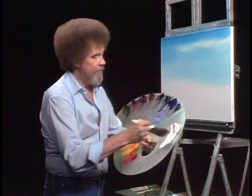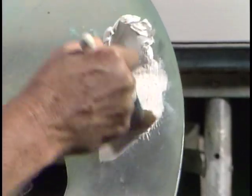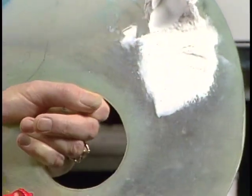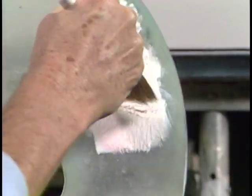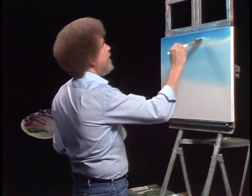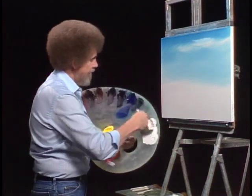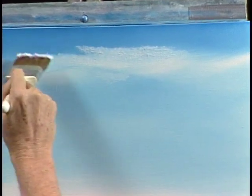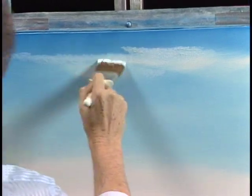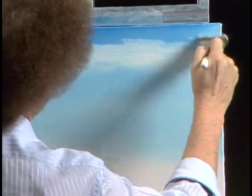Now then, we'll take the old two-inch brush and go right into a little bit of the titanium white — just load some into the bristles. Put the least little touch of pink into it, a little bit of bright red. Let's go up in here and we'll make a little floater cloud today, just by tapping like so. Just tap a basic little shape — that's all we're looking for. Just let it float around.